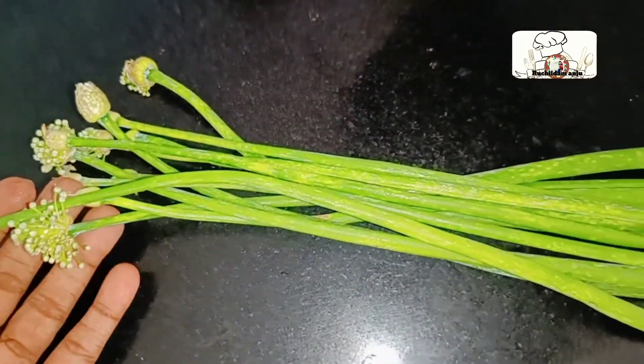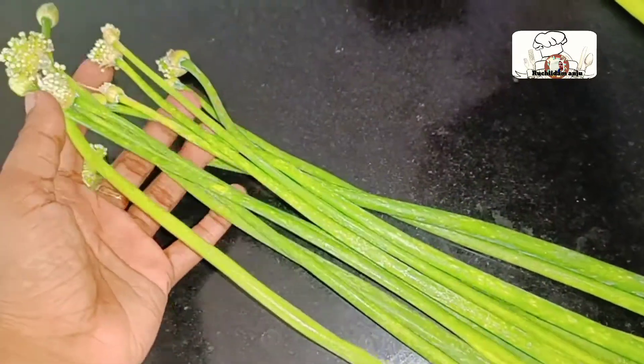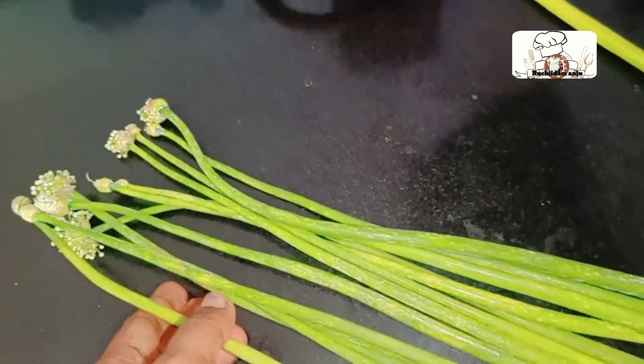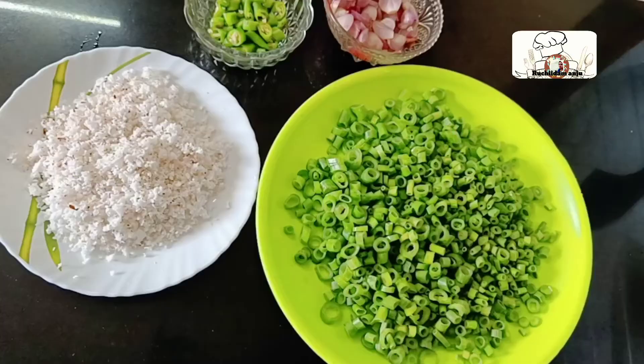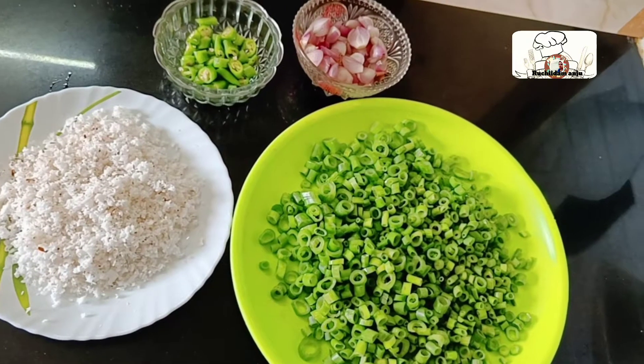It is a new spring onion. We will remove the spring onion and cut it into small pieces. I will cut it in a small bowl.